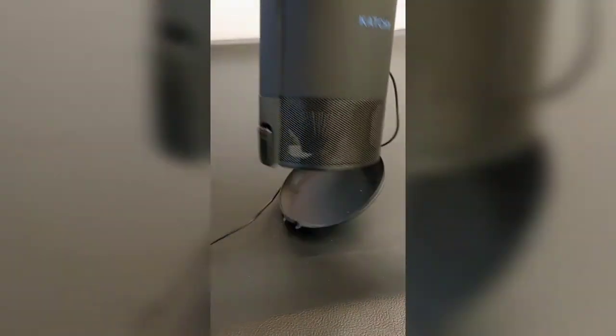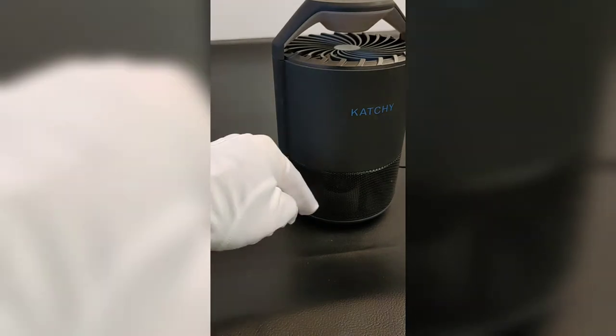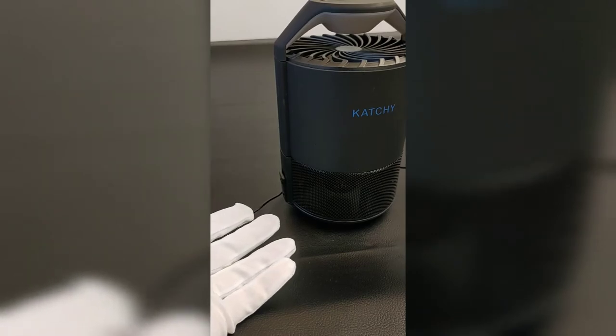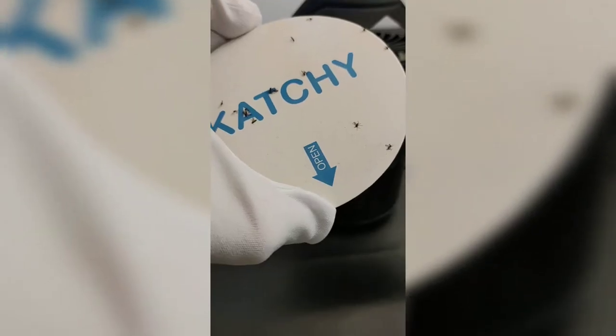Plus, as the air comes down, it comes out, so it doesn't really overheat. When the flies go into that bottom chamber, they get sucked into an actual sticky pad, and this sticky pad will actually capture all those fruit flies. Take a look at that, folks.